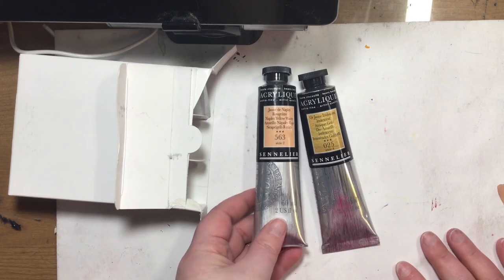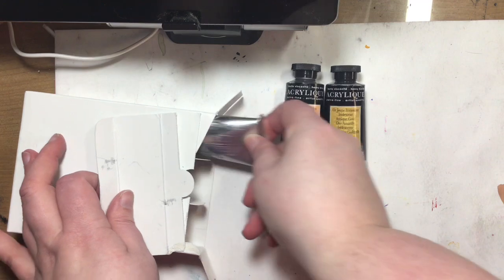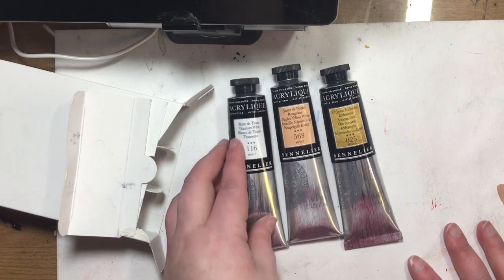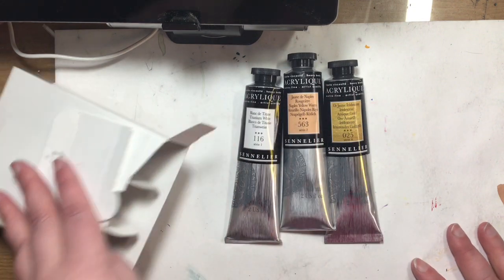This is Naples Yellow Warm. And then they were having a deal where you buy three, you get a freebie tube. I am just getting these two tubes plus the three white that it came with, and these are all 60 milliliter tubes.